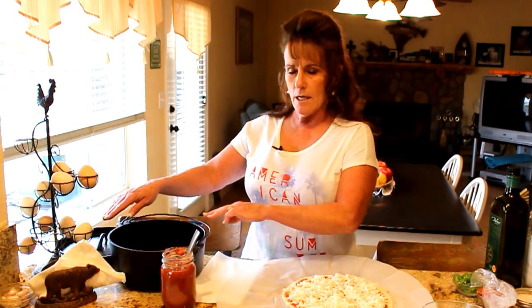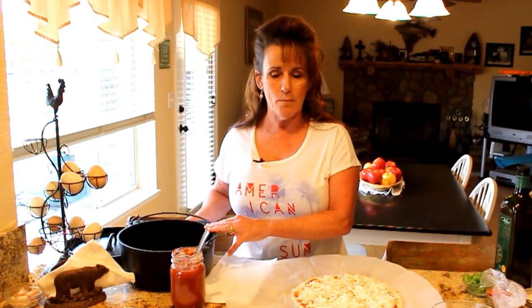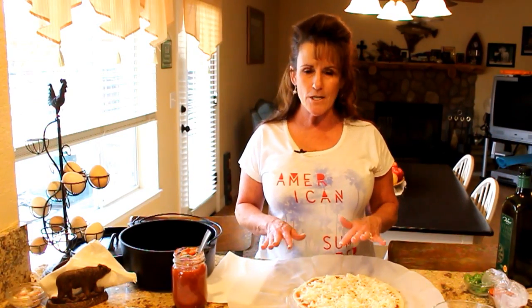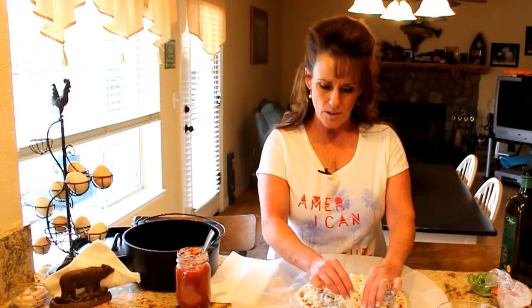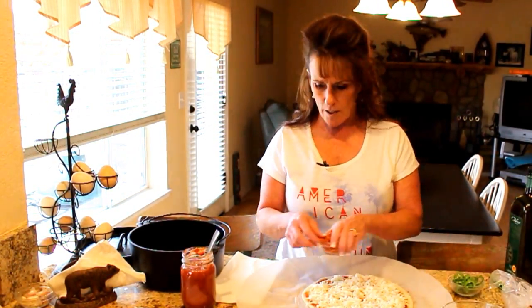I've got my briquettes started in the chimney. The rule of thumb I've heard from several people: take the diameter measurement — for a 10, 12, or 14-inch Dutch oven, subtract three briquettes for underneath and add three for the top. So for a 10-inch oven, that's seven briquettes underneath and thirteen on top. That gives you about a 350-degree oven. I don't want the bottom to brown too quickly — I want the top to be perfect.